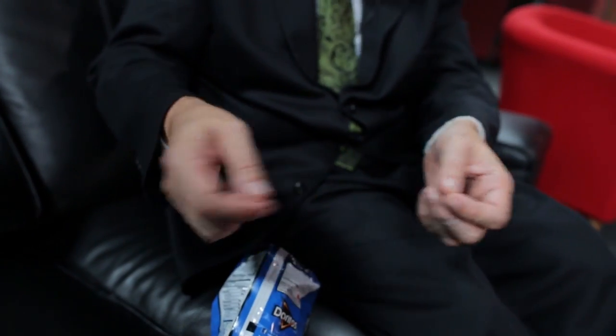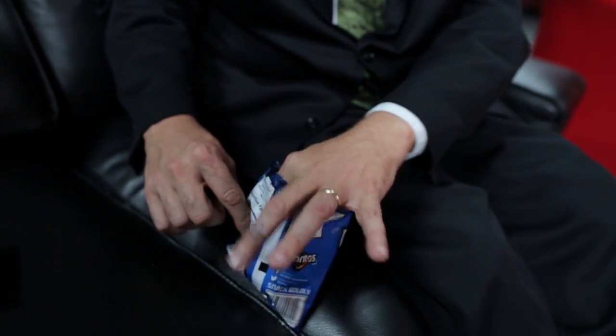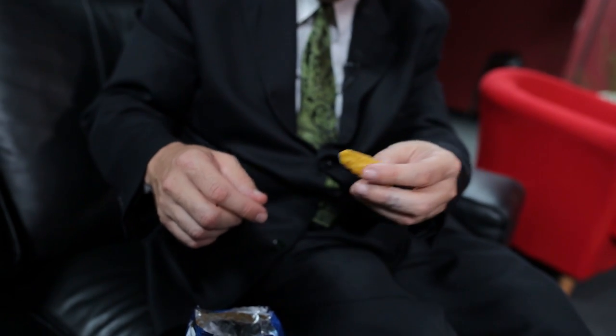If you have somebody take out a pretzel, or choose a chip, like you're doing a card trick — it depends how much you want to play it up. They take one out, you say: all these bad boys look alike, we have to identify this somehow, make it unique.